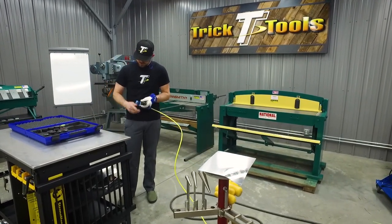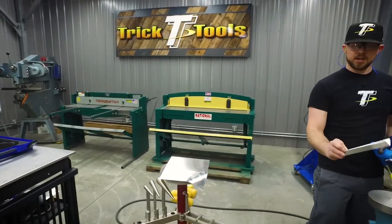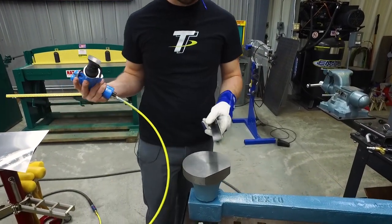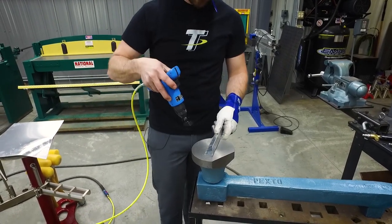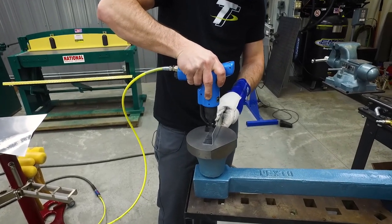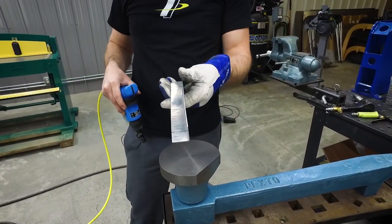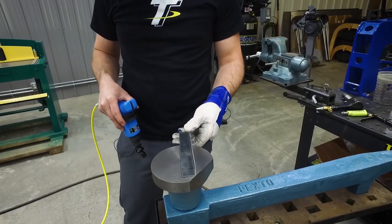We'll put the linear stretch die in here. I'm going to grab a little flange — just a little 90-degree flange. Much like you would a shrinker stretcher, if you want to put a little bit of shape in this flange you can hammer on it and it'll stretch it out. You can see already just that little bit of hammering is barely starting to put some curve into that.